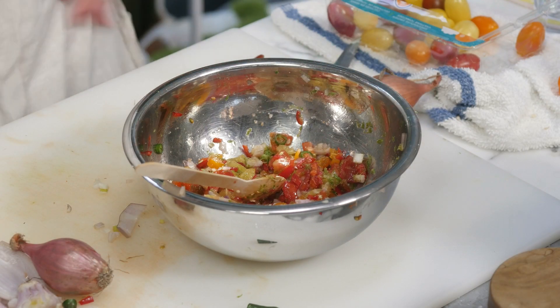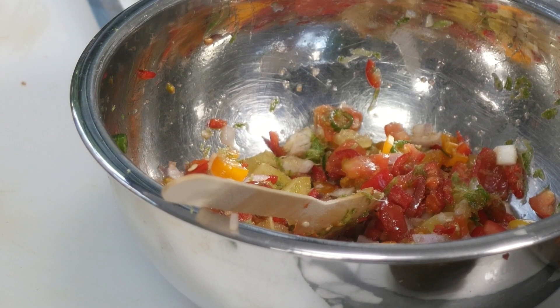Wow, that's beautiful, guys. We're going to leave this for about 15 minutes, then come back, drain it, and tear the basil leaves into it. See you in 15 minutes.